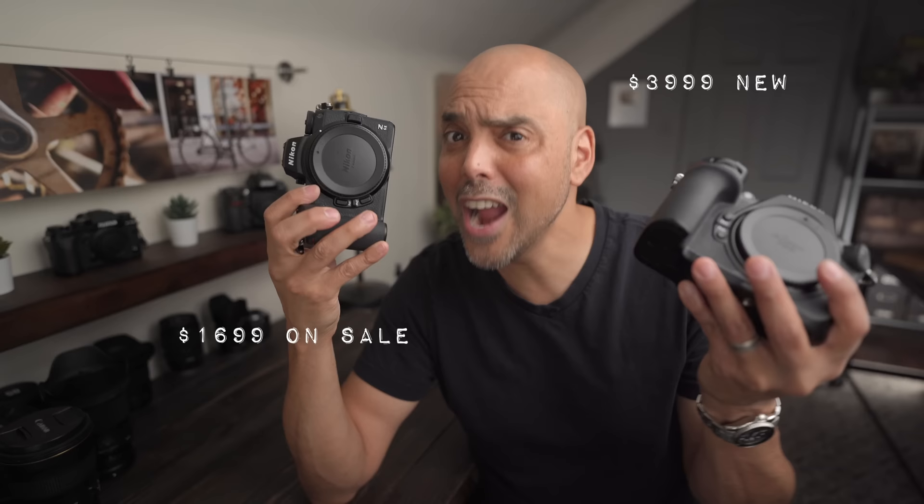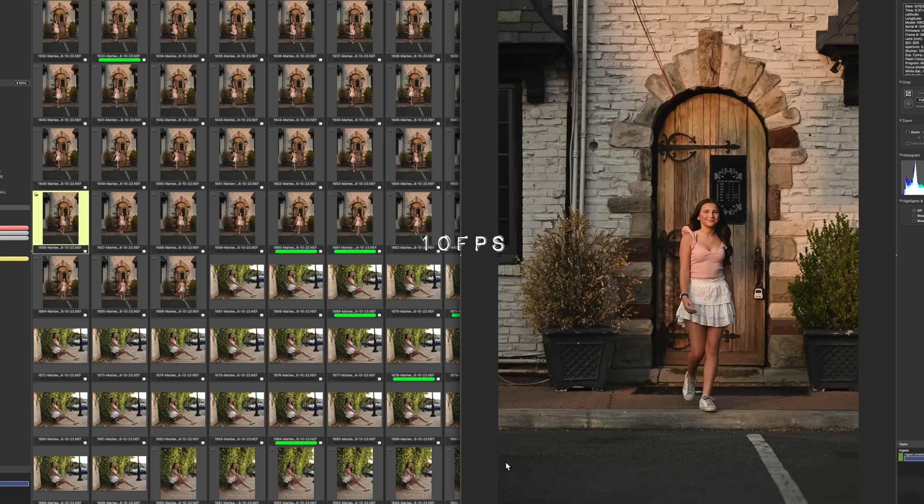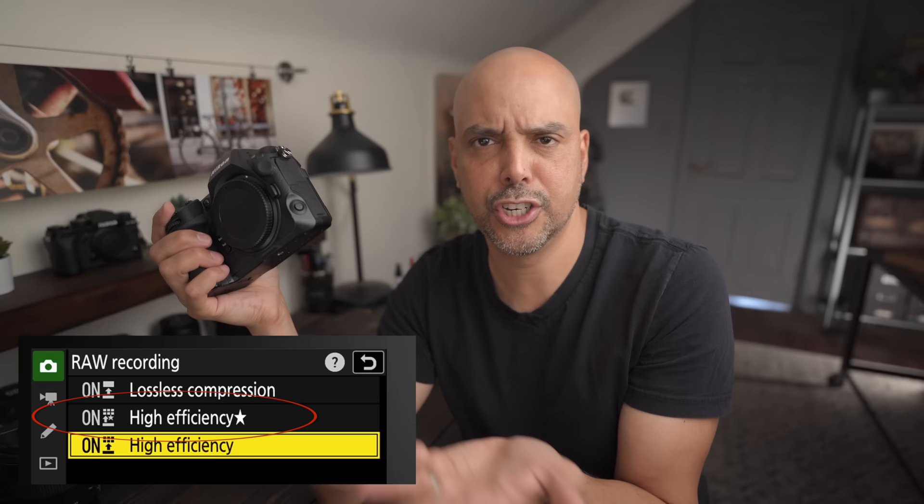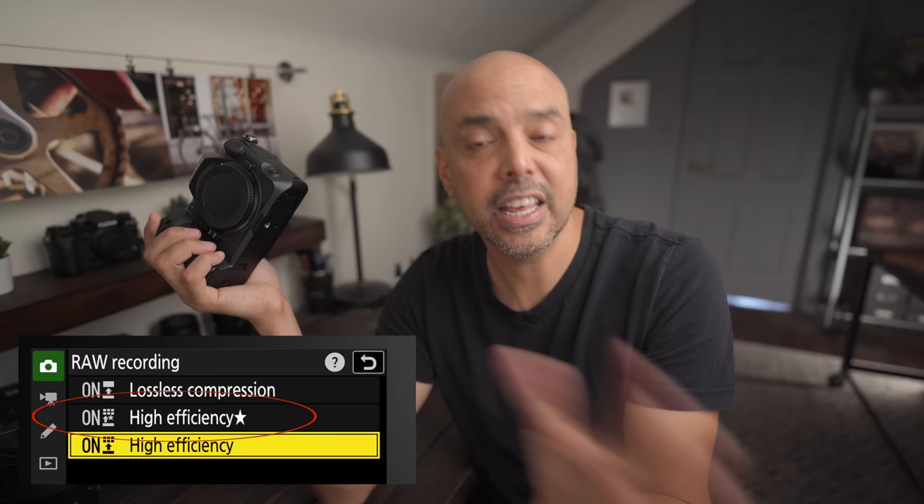I also shot a portrait session with it. This may be way too much camera for that — I've been shooting portrait sessions with the Z6 II, which is a fraction of the price. But it was just so easy. Shooting 10 frames a second, I had way too many photos. There's a kid walking at me — all in focus, image quality is beautiful. But shooting portraits at 45 megapixels means more retouching, slower computer, more storage. The compressed raw — I think it's called efficient — is about 30 megabytes per file, which is not bad for a 45-megapixel camera.